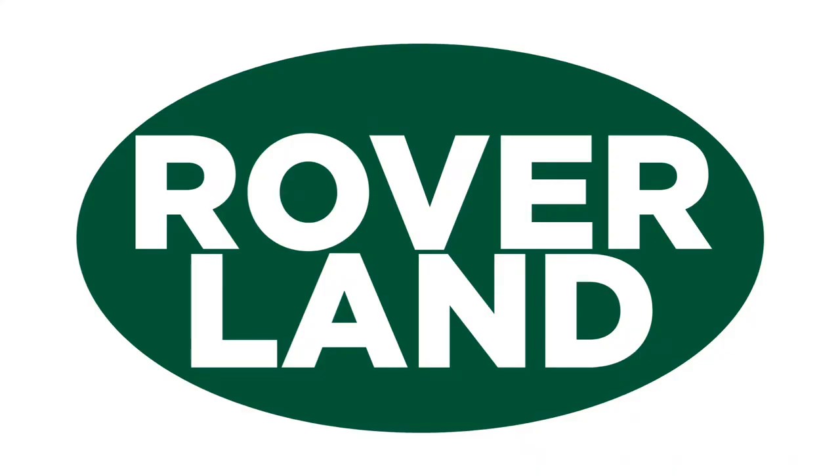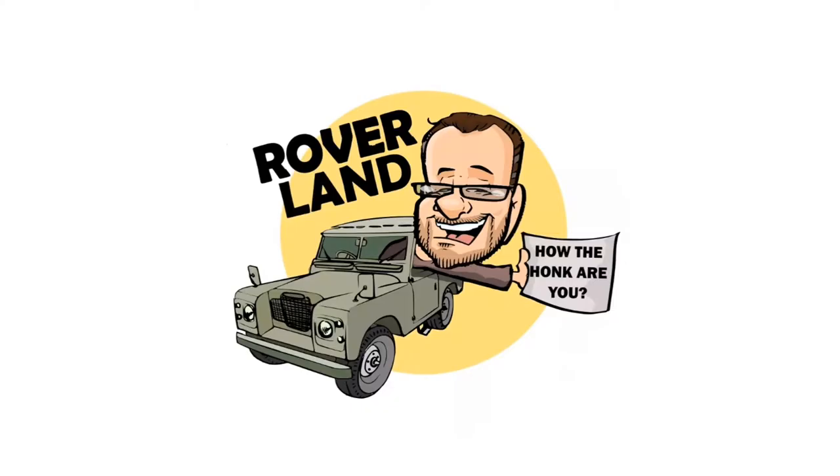Ha ha ha ha! G'day, g'day! How the heck are ya? This is your friend Dan O, and this is Roverland, the YouTube channel that's anything and everything Land Rover.